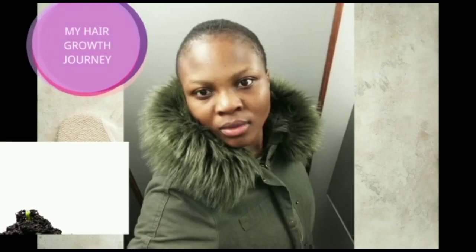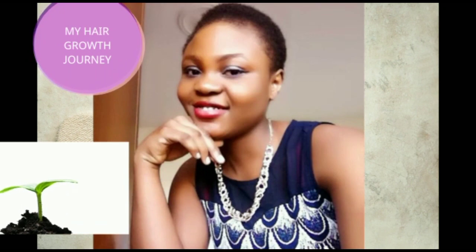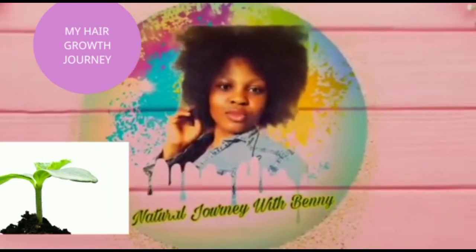Hi guys, welcome to my channel. My name is Benny and I'm on a journey of growing my natural hair. I share DIYs of how I've been growing my hair and I also share DIYs of skincare, so please hit the subscribe button and subscribe to my channel.